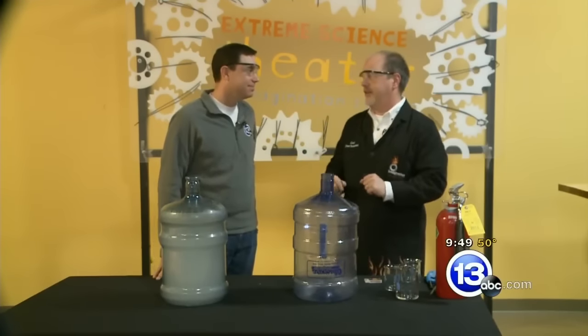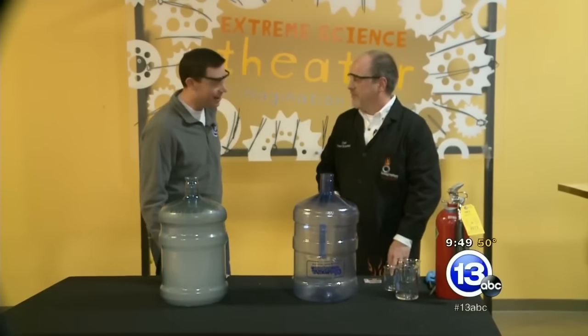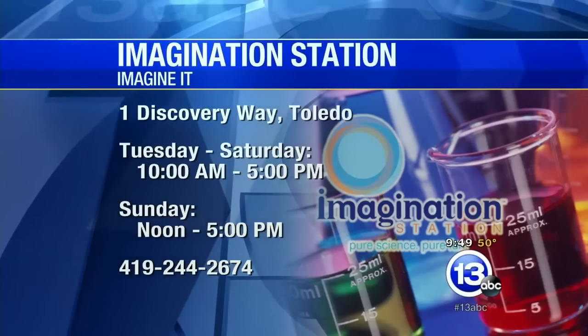Don't try this at home — it is quite dangerous, as you saw from the reaction when that first whoosh came out. And it was a whoosh! Now we know why it's called the whoosh jug. Wonderful experiment — thank you so much. For Carl Nelson, I'm Chief Meteorologist Jay Birschbach, and that was Imagine It.